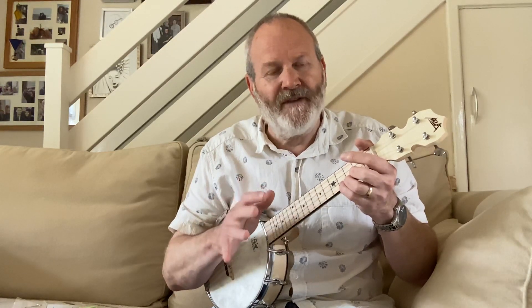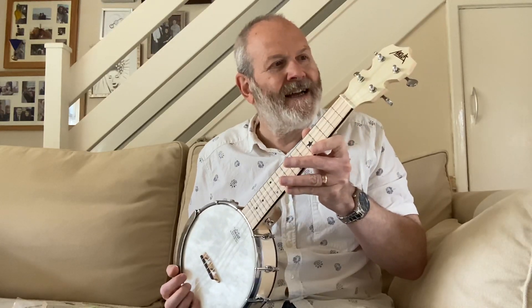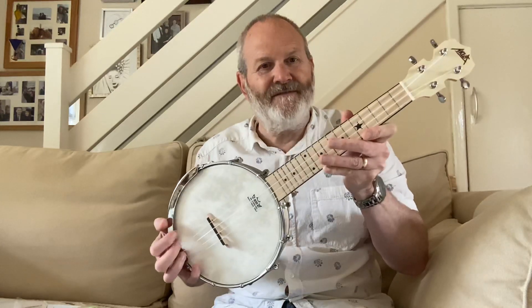I've also got two banjoleles in the collection — a Savannah 1920 banjolele that I restored, but being 100 years old the intonation wasn't very good. I've also got a George Formby Dallas B which sounds great but is very difficult to keep in tune with the friction tuners. So I was looking for something else for some of those old-timey songs and thought I'd check out Aklot. I decided to take the plunge and get one.